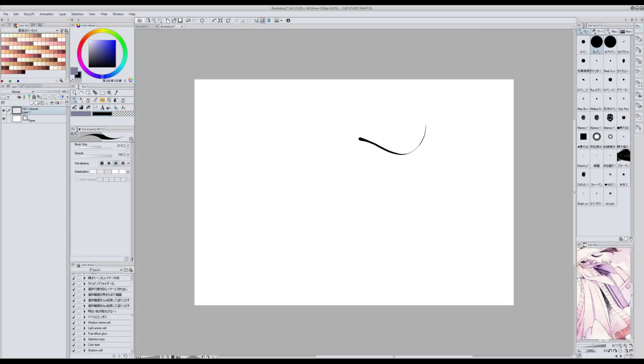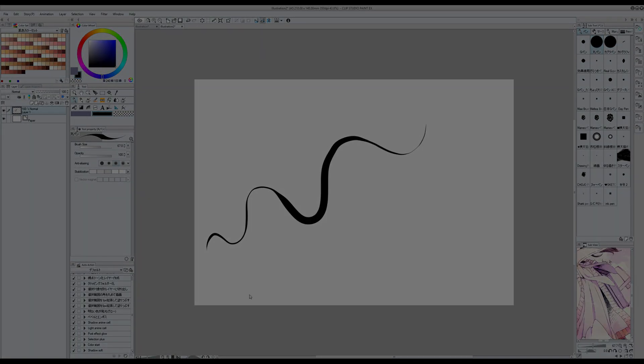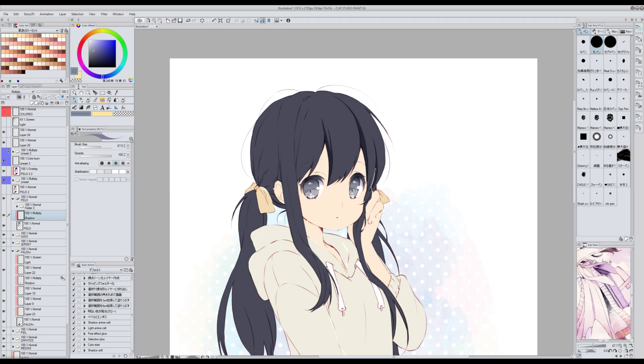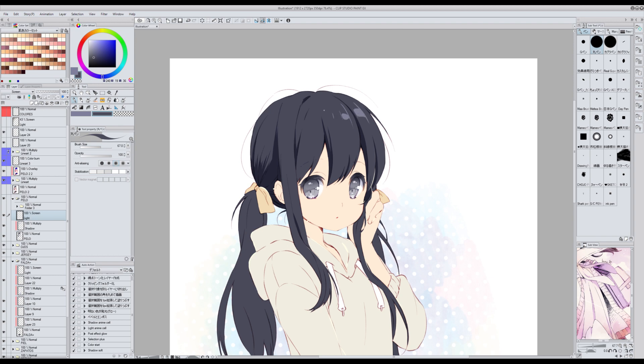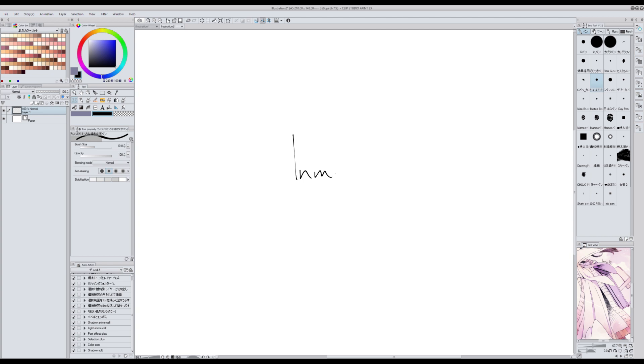Para hacer bocetos utilizo el Maru Pen pero no es el único uso que le doy. Como responde muy bien a la presión lo utilizo para aplicar las sombras y las luces cuando estoy coloreando tipo anime. El pincel Maru es uno de los pinceles que vienen por defecto con el programa. Para firmar o escribir me gusta utilizar un pincel que se llama Choppiri Echina Kakimoji Pen, que también es de assets.